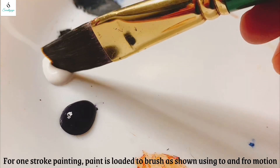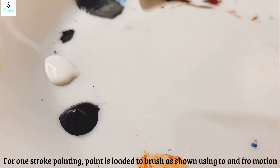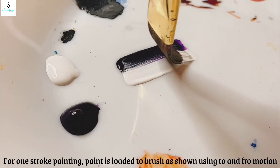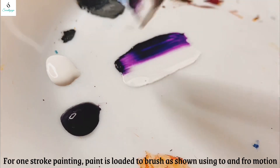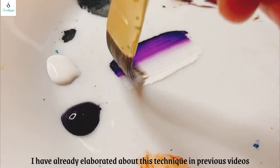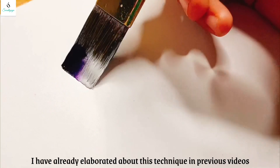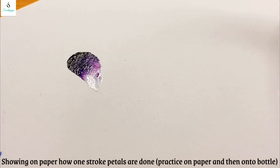I will apply the one stroke technique and apply the paint with two colors on the brush. I will apply it slowly and in detail. I will apply the one stroke petal and apply it on the bottle.